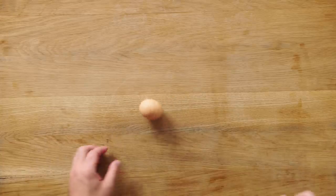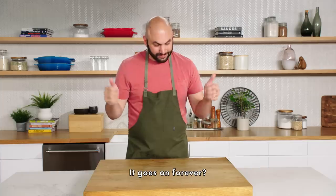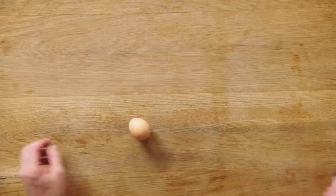Want to hear something pretty cool about eggs? When you try to spin a raw egg, nothing happens. But if your egg is properly hard-boiled, when you spin it, it'll spin like a top. It doesn't go on forever, but it goes on for a while — it's actually pretty impressive. Spin some eggs.